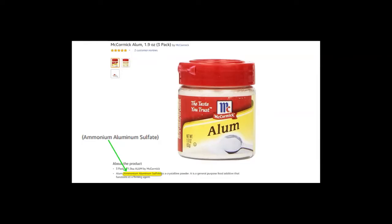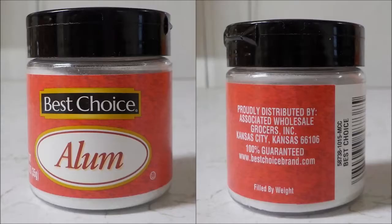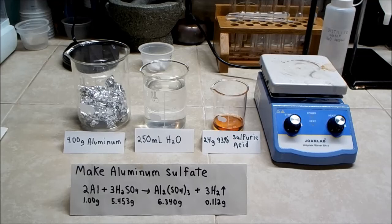Here's one that I was unable to determine exactly what it is. A good option is simply to make your own aluminum sulfate.